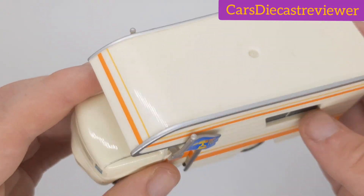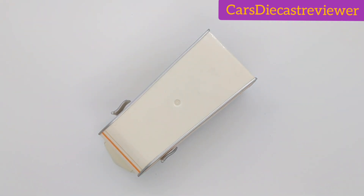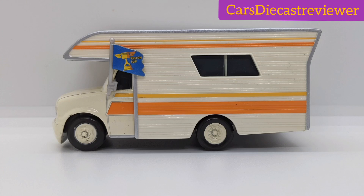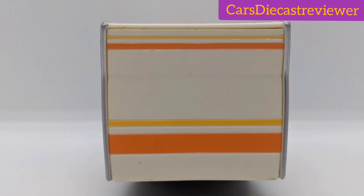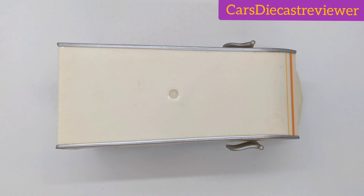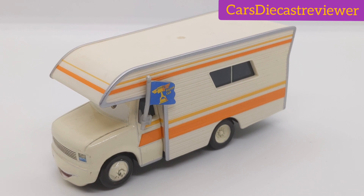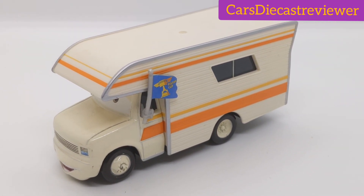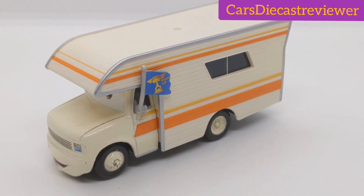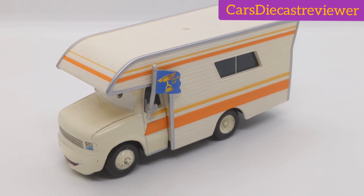Before we end this video, I'll now add some pictures of him as the diecast itself. Thank you everyone for watching this video on Larry Camper. If you haven't done so already, please make sure you subscribe, leave a like, comment, share, add to your favorites, and all that kind of stuff. And of course, see you in the next video — peace, guys!